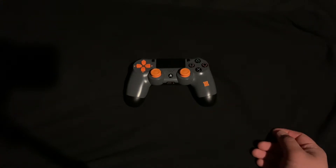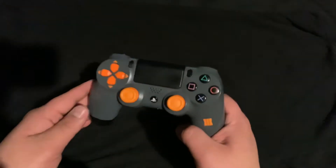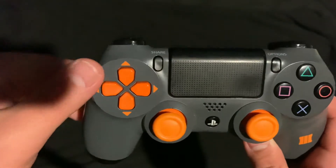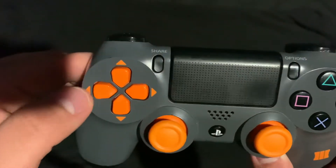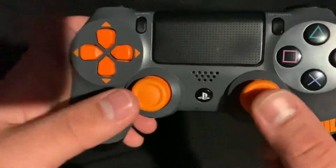Let's talk about the PS4 Black Ops 3 controller. So here is the front — as you can see, the D-pad is orange, and then it has the triangles, and here it has the orange joystick.